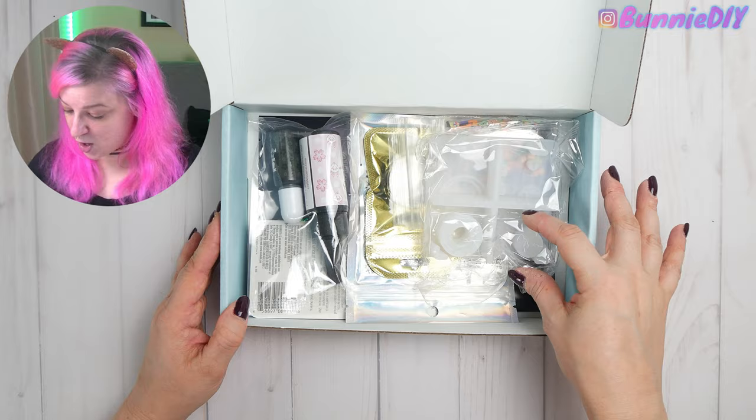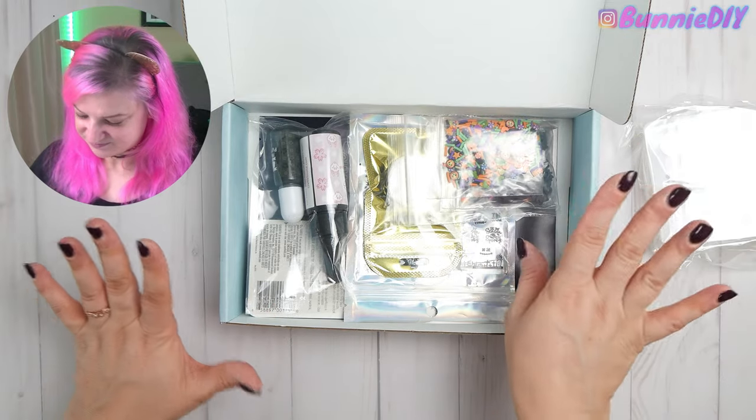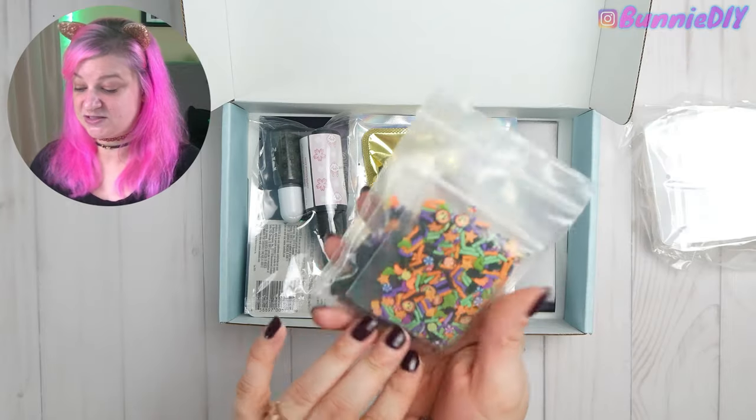This is the mold — it is absolutely tiny. The other stuff we got are these adorable sprinkles. They're not food, don't eat them. I'm watching you. They look delicious though.